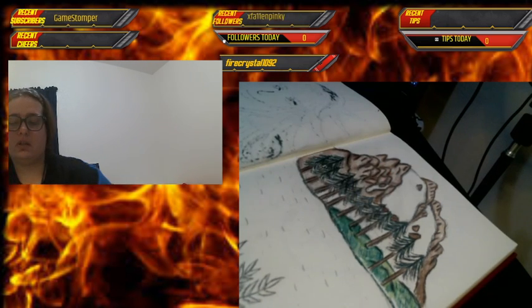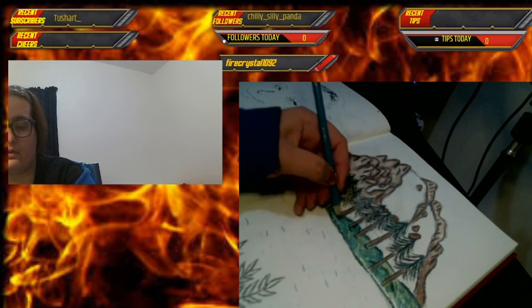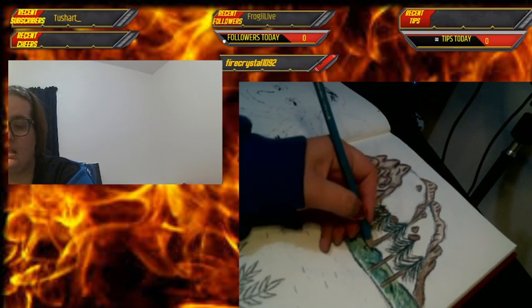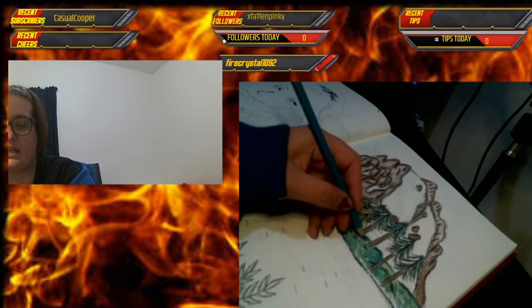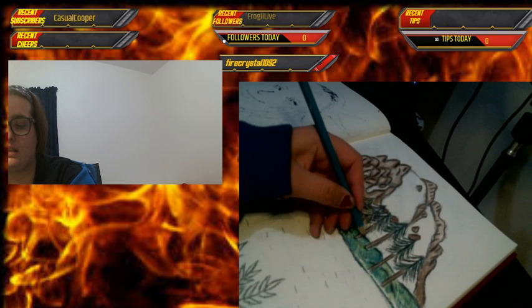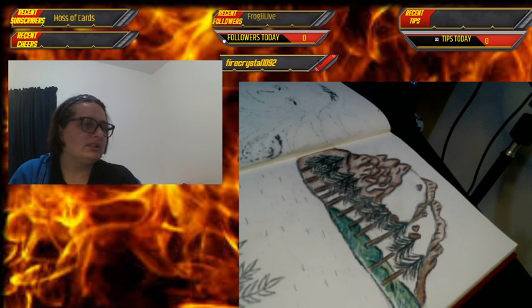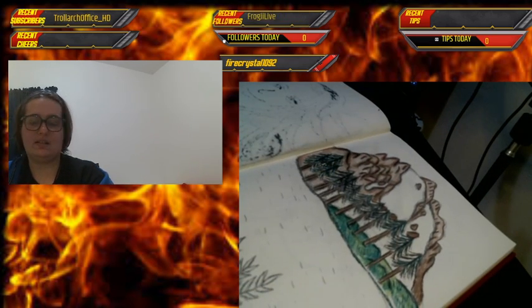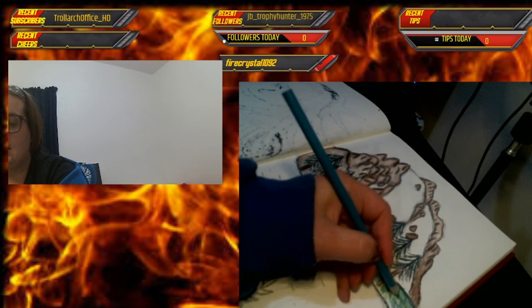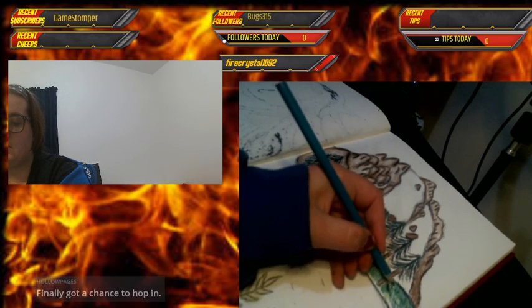What you said on Discord really helped me — I was going to take a month off of Twitter, but then you said not to worry about it, and that really inspired me to go back after just a day or two and continue doing what I love. Thank you for the host! I am doing a Bob Ross style inspired drawing today.